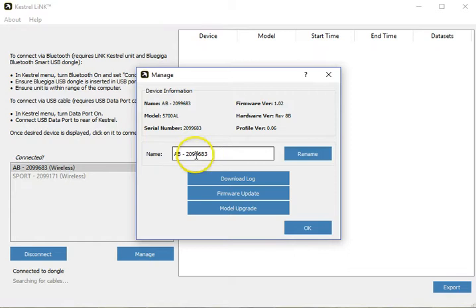From here, I can change the name on the device, I can download logs, I can update firmware, and if this was a Sportsman model — like you can see here — I could actually upgrade the model to an Elite.